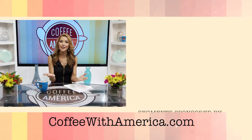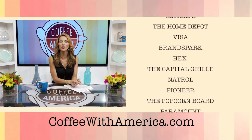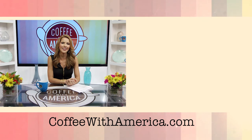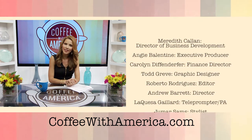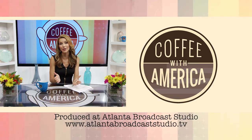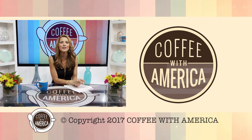Well, that does it for Coffee with America this week. Thank you so much for joining me. If you missed a segment or want to watch full episodes, just head to our website at coffeewithamerica.com, and be sure to like the Coffee with America pages on Facebook, Twitter, and Instagram, and like my page at Sasha Rionda. Have a great week, everybody.